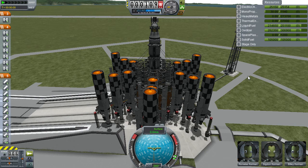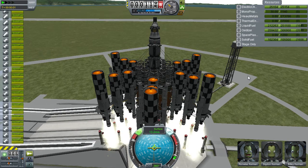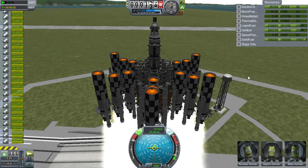Hovering between 3 and 4 frames per second. Fair enough. Let's go ahead and get this thing into orbit. Full throttle! You can tell this runs slow — two frames per second.